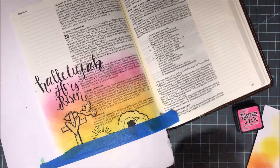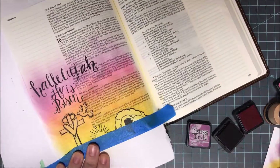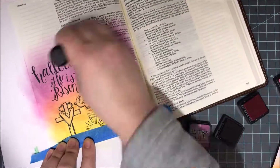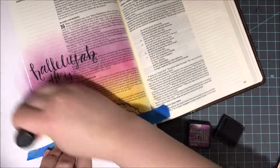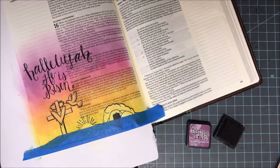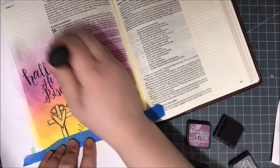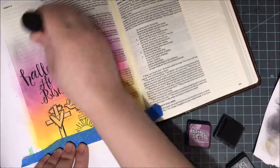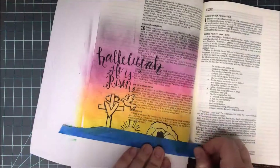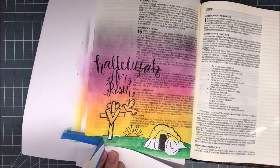I started out with mustard seed, moved on to spiced marmalade, brought in some picked raspberry, seedless preserves, and then I'll come in with some hickory smoke. I felt like my hickory smoke was dark enough and I didn't need to add any more. If you want to go big and bold, by all means do that. I just thought mine was dark enough and I didn't want to risk covering up any of my words in my Bible. I go back and forth between two colors — you can see I always have two colors open — and I just work back and forth until I get the blend that I want.